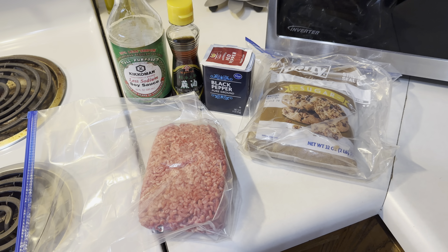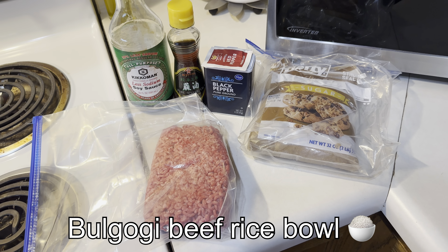What's up YouTube? Today we're gonna make some bulgogi beef rice bowls.